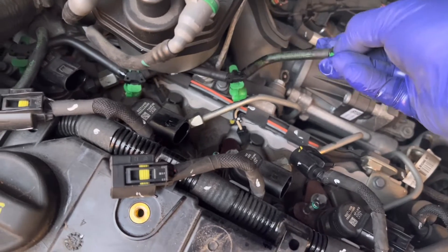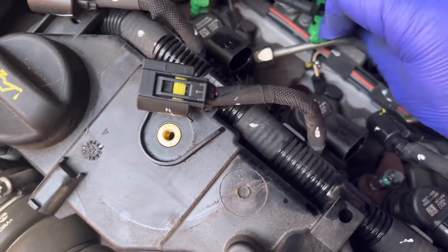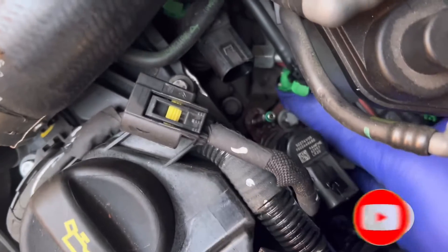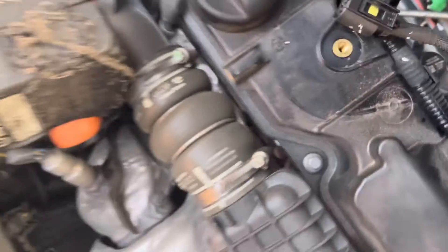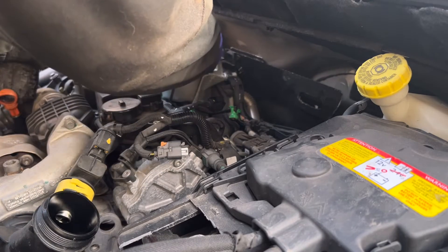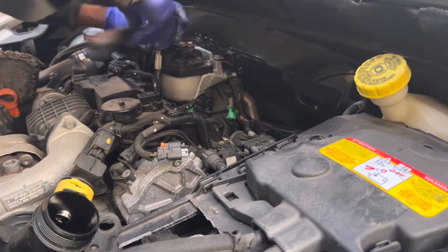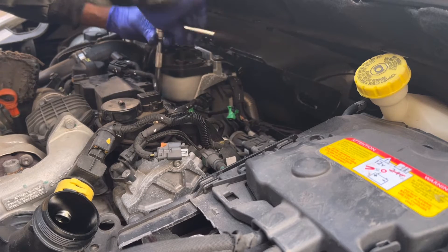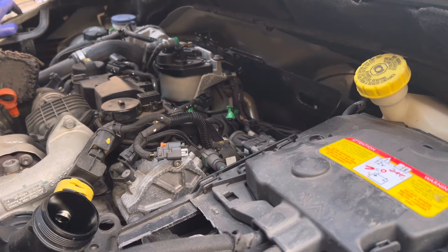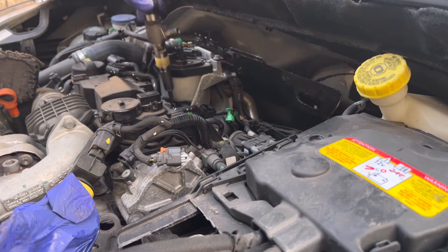This is the diesel return line. Pull the two green connectors, then you can lift up that line. When you do it, be very gentle — the plastic can break easily. This is injector number three I'm talking about. That is the injector holding bracket. Next step: remove fuel lines with 13mm and 14mm spanners. Now remove the injector holding bracket. Hopefully this injector comes off easily — yes, it came out easily. Happy day!